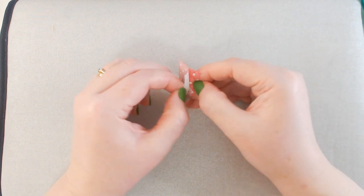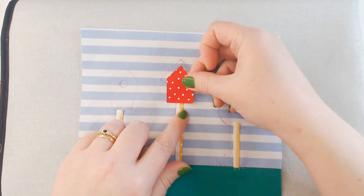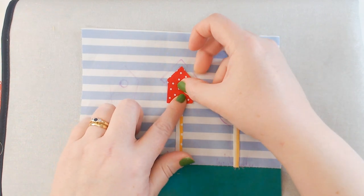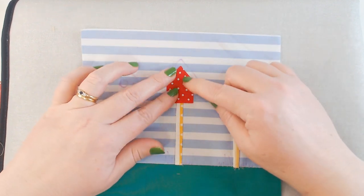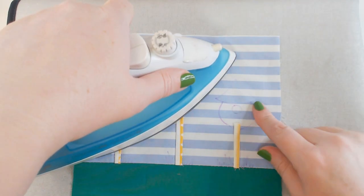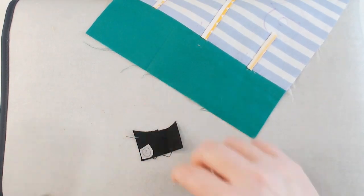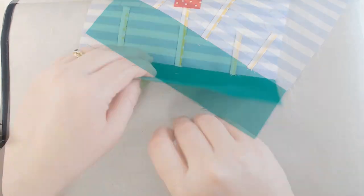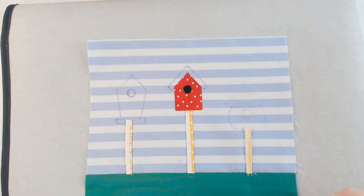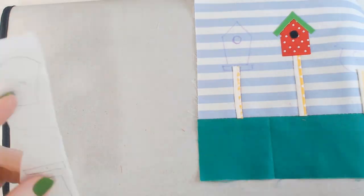I bring my block back in and position my little red birdhouse shape inside the air-erase marker lines, making sure it's glue side down, then clamp the iron down for about 10 seconds to remelt the glue and fuse the piece to the backing fabric. I'm making the little window in the same way with a piece of black fabric. I thought a green roof might look nice for this one, so I've got a little scrap of green fabric and I'm repeating that process for all the other shapes.